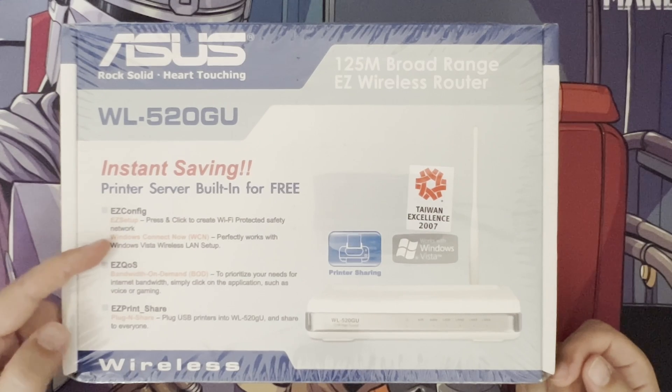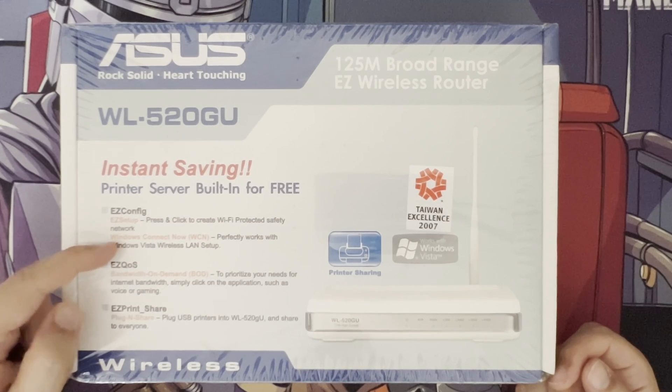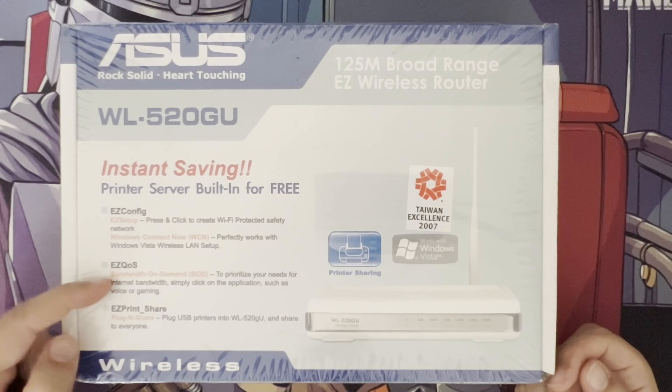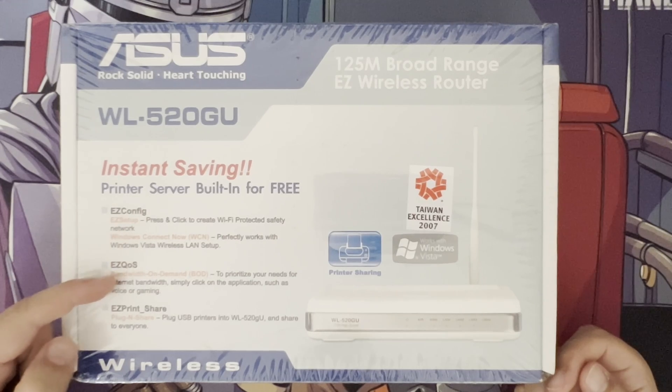They've got their own customisation here where you can press and click to create a Wi-Fi protected network — though as we know now, those are not so secure. You've also got quality of service with bandwidth on demand, so it prioritises your internet bandwidth. Back then people were using much slower internet connections — there was no home gigabit or fibre.